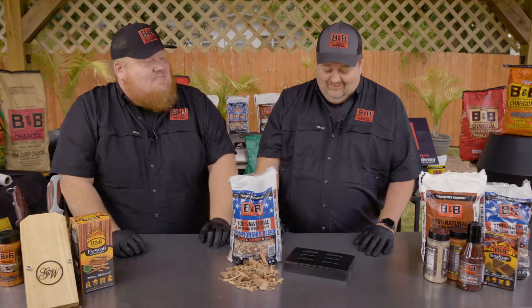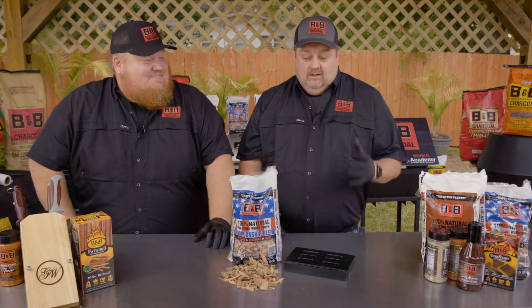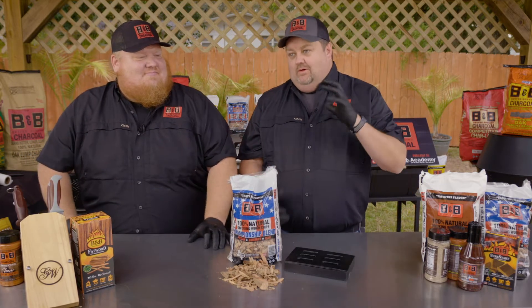What else do you need? A lighter. I like it. So why do those three work so well together? The pecan is your good medium base. You mix that with the oak — it's your pepper. The oak is the salt and the cherry is just a little extra flavor.